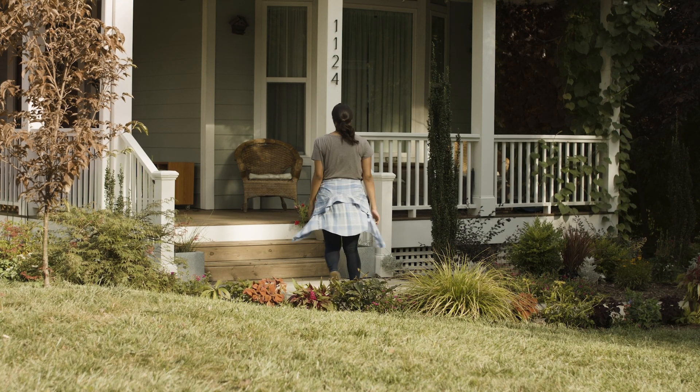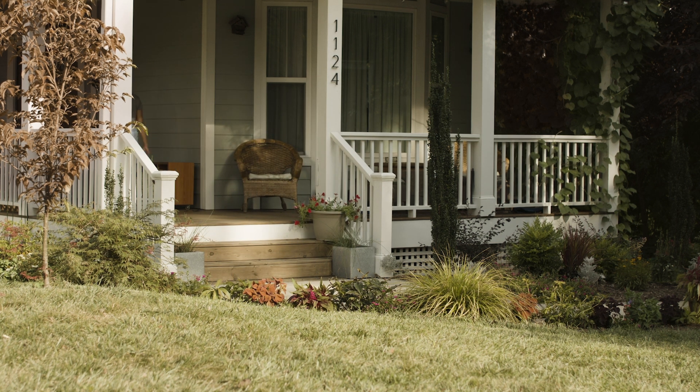No matter what size yard you have, taking some time in the fall to get it looking great will make your plants healthier, your lawn neater, and your spring planting easier.